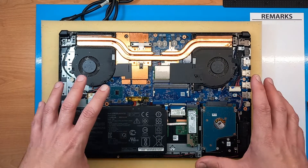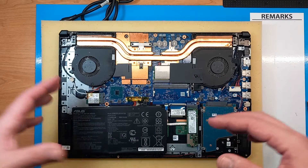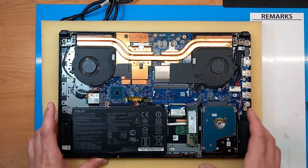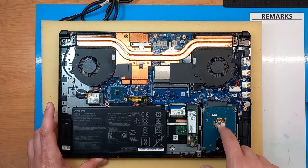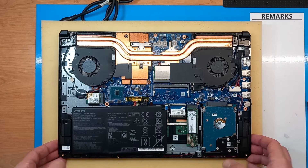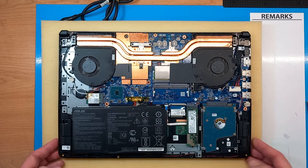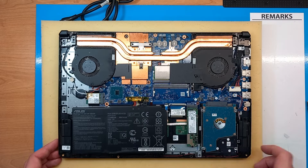This is pretty much the same layout even for the new TUF models. Asus TUF, even with 2021 and 2022 models, kept two RAM slots on most models. The only difference is that newer models probably come without the HDD, but the slot is still there, so you can add a 2.5 inch SSD or HDD as well, beside the standard M.2 drives. Some of them also have two slots for M.2 storage drives.